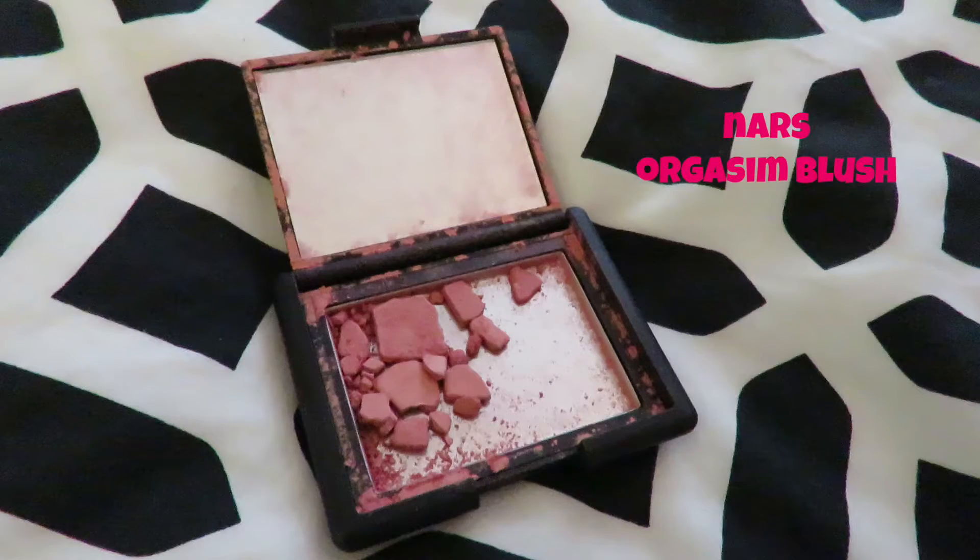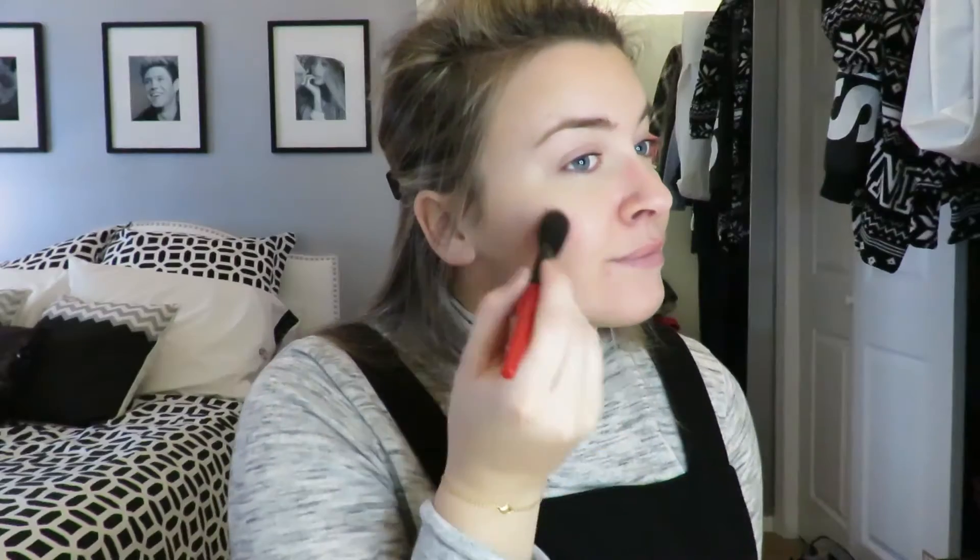Now I'm using my NARS blush in Orgasm — it's seen better days — but I'm just using that to bring some color to my face.